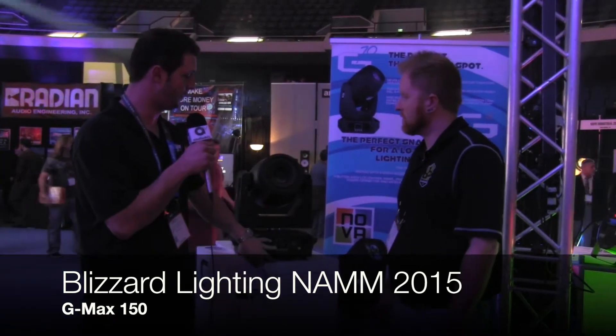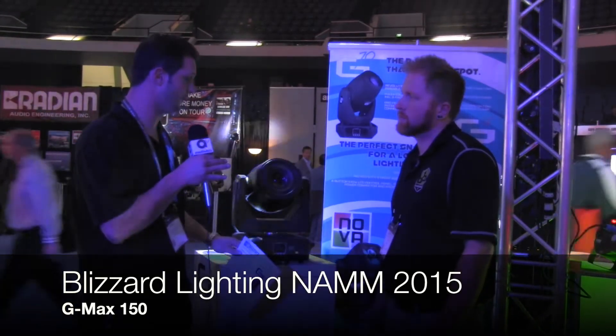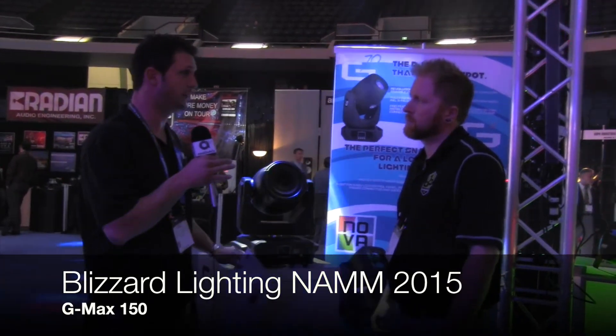On the control side, it's a color LCD control panel. It's all icon driven so it's super easy to set up. There are built-in programs, master slave, sound active mode, the whole nine yards. The DMX channel modes on this are really great too. There's a lot of features and you can do a lot of customization to the fixtures.